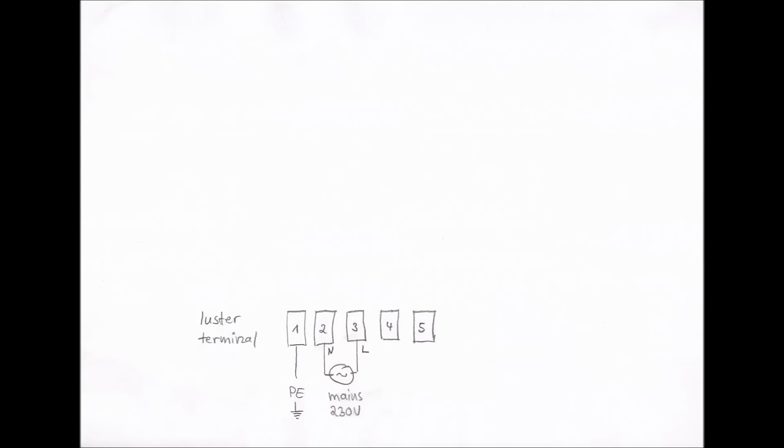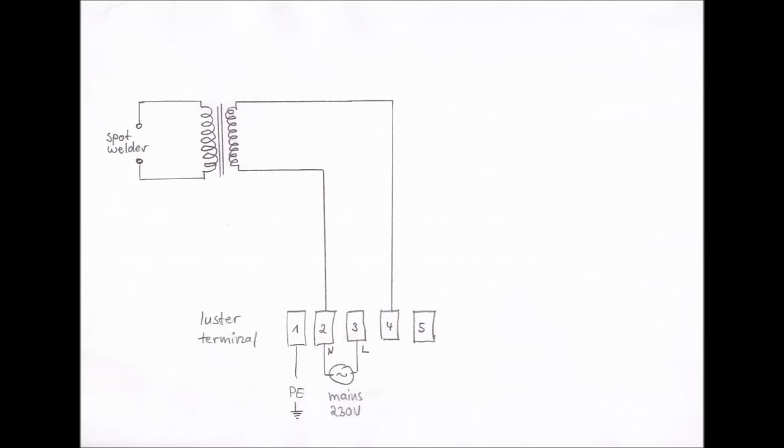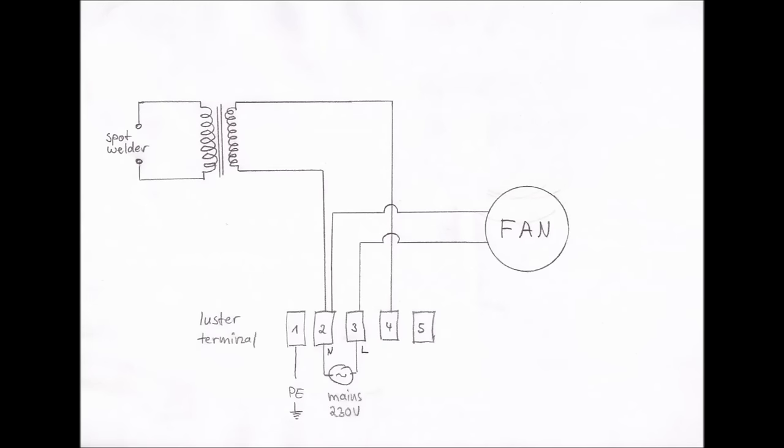The first terminal goes to the protective earth of my wall outlet. The second and third are connected to neutral and live of the outlet. Terminals two and four are connected to the primary of the transformer. Keep in mind that with this setup you have current to earth and sometimes at the primary of the transformer, even if the foot pedal is not pushed — at least in my country, where you can turn around the plug. Now we add the fan to terminals two and three. Like the transformer, it doesn't matter which order you put the cables, because it's AC. I connected terminals three and five with a cable. If we connect the foot pedal to terminals four and five, we close the circuit and the transformer gets power.